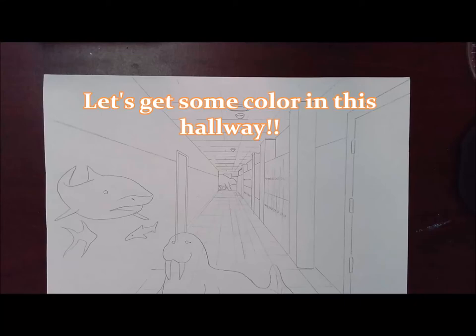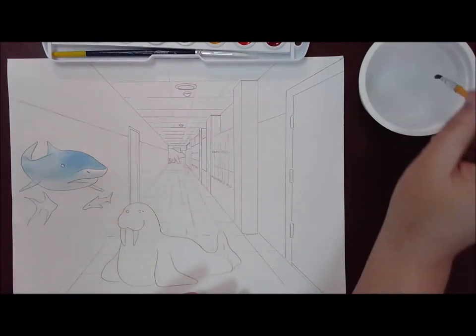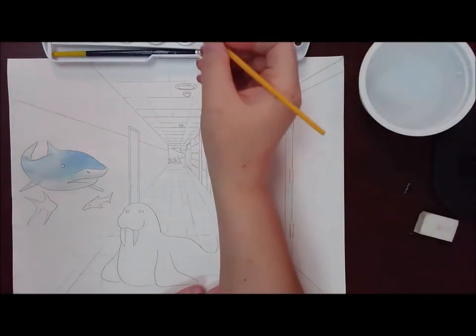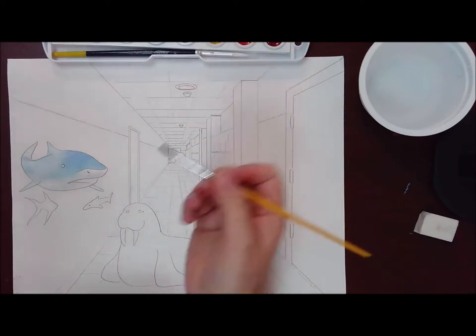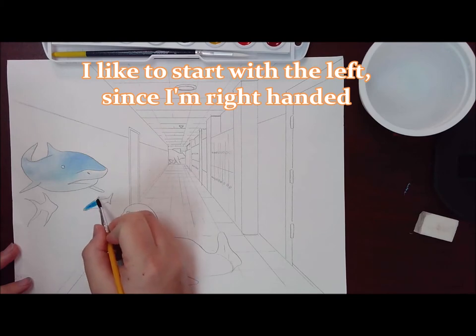Now that I have my finished hallway drawing, let's add some color. I've already painted the shark. Now I'm going to get some of my other details. I like to start with details first, and I like to start on the left-hand side because I'm right-handed — I don't want to put my hand in any wet paint.